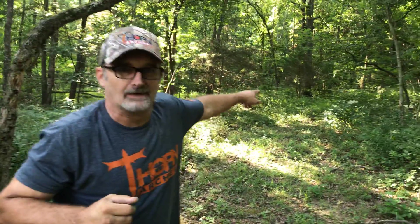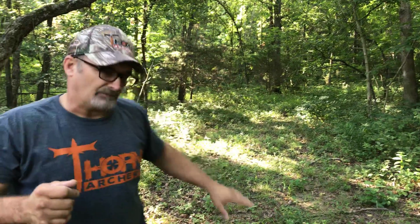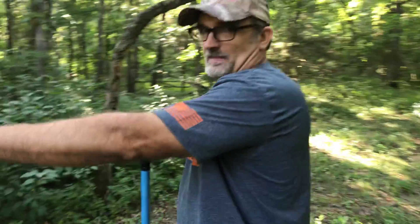Basically, that's all you've got to do. The reason we chose this location — if Matt can pan back up through the timber — there's a big ridge top up there, an old logging road that comes down and comes right past this location into our food plot, so they're walking right by it. We had a thousand pictures of them out over there; we've got a little Browning set up.